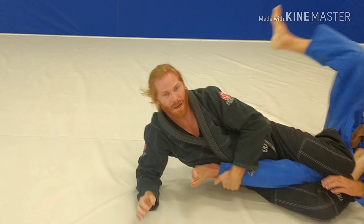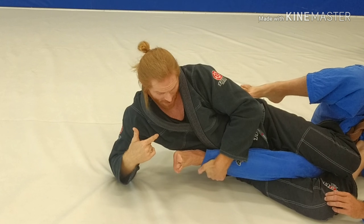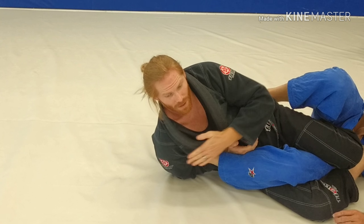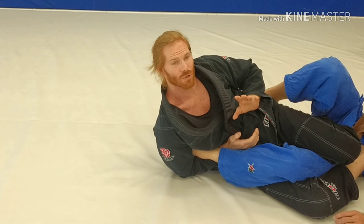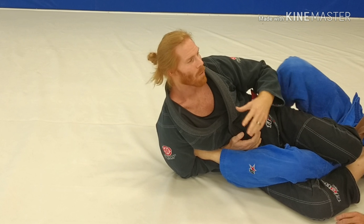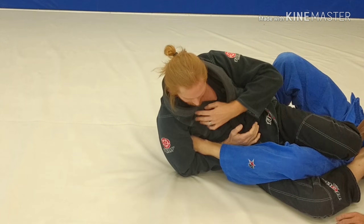Now I can take this arm and come across and grab here. That kind of twists my body already — that's giving me that much more twist. So I'm going to come over, hips go up, I drive across, this comes across, and I rotate over here.